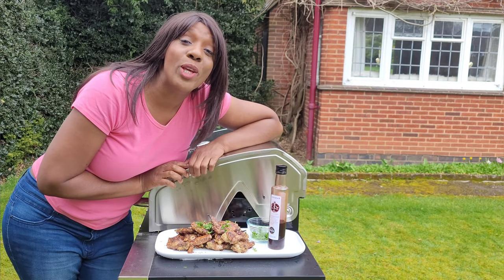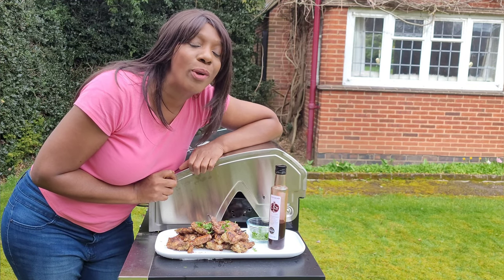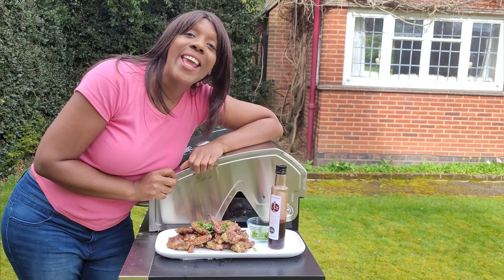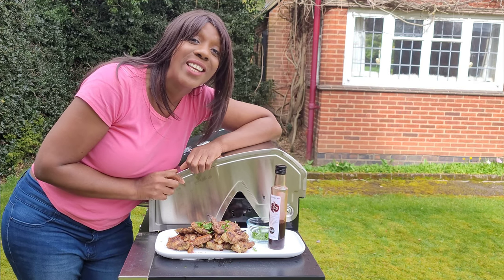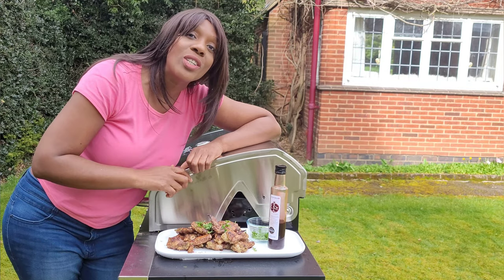Today we are going to be going on a culinary journey to Lebanon. I'm going to be teaching you how to cook Lebanese jawene, aka spicy pomegranate chicken wings. If you want to see how I cook this and want to make a pit stop in Beirut, keep on watching this video.